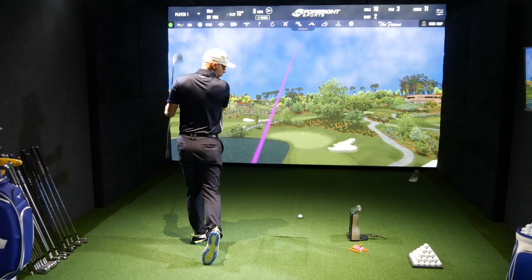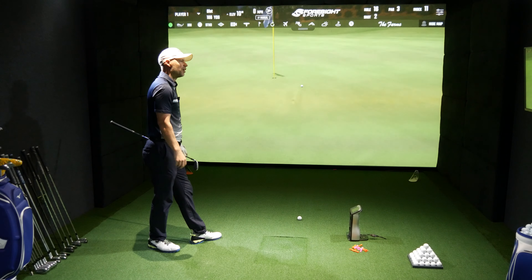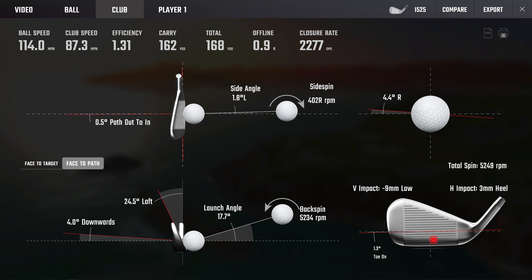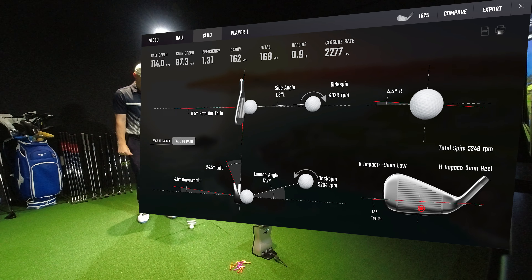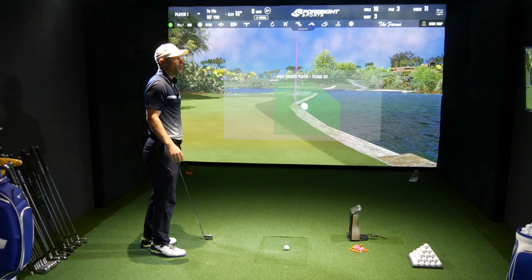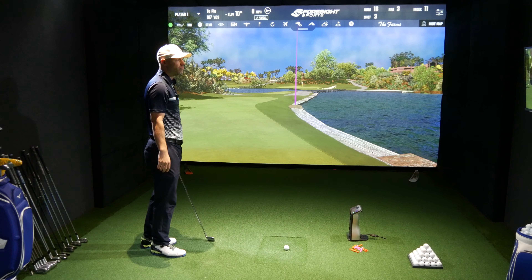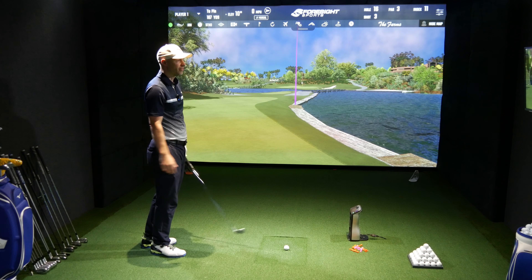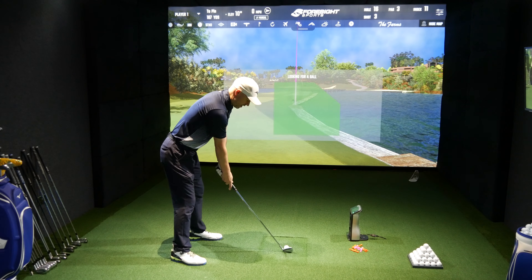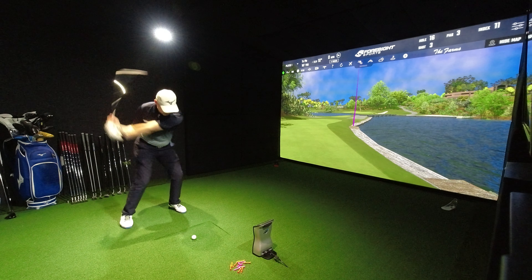That's a mishit — I didn't really want to do mishits this early on, but you can see that. Good delivery though — 8 to 9 mil low, 3 mil heel, so just a little more low than anything else. I could feel the heel, but that felt distinctly worse than it actually was. We lost distance, yes, because of the strike, but it kept its line — only 0.9 yards offline. Well done, i525.